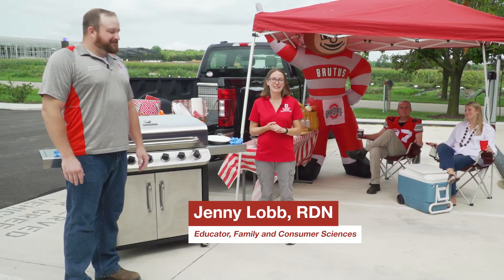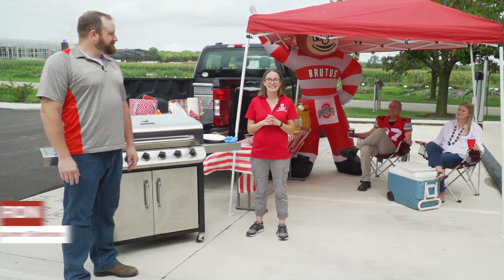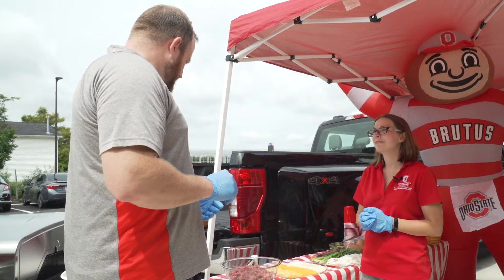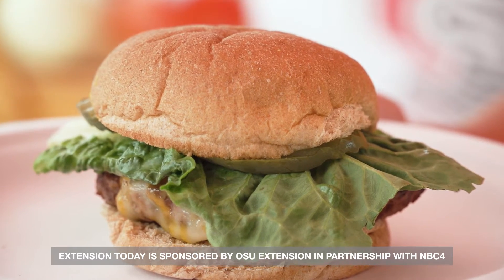Hi, I'm Jenny Lobb from OSU Extension. Today I'm here with Mike Cressman, who is an assistant professor in the Department of Animal Science at The Ohio State University, and he's here today to tell us how to make an awesome tailgate burger.